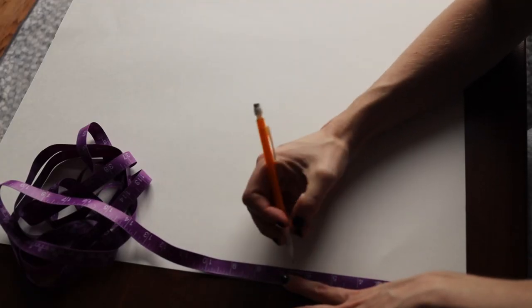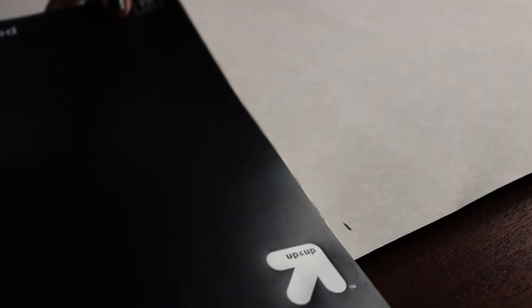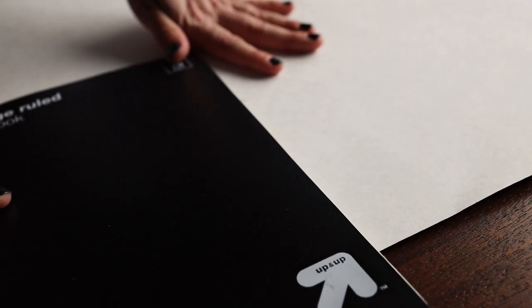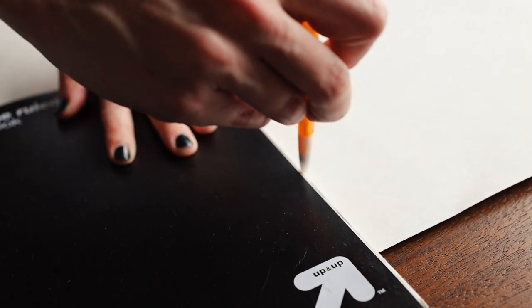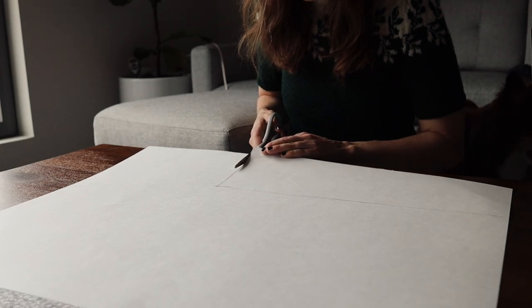The instructions start by saying that you should obtain a 6 inch by 18 inch strip of pasteboard. The closest thing that I could think of to pasteboard was this heavy-duty kind of cardstock paper that I found at my local craft shop, which I then cut to the right size.